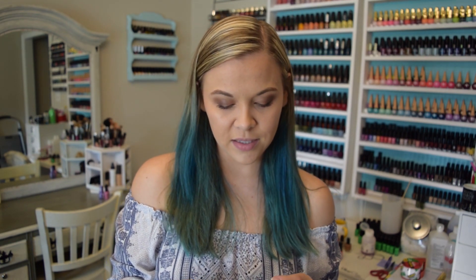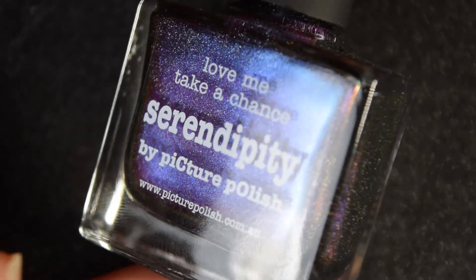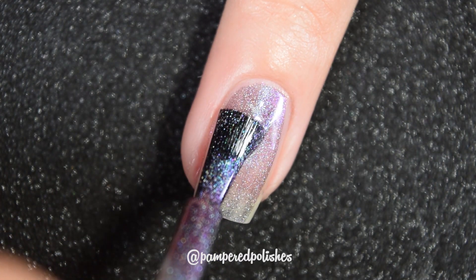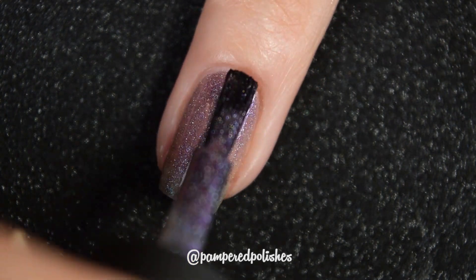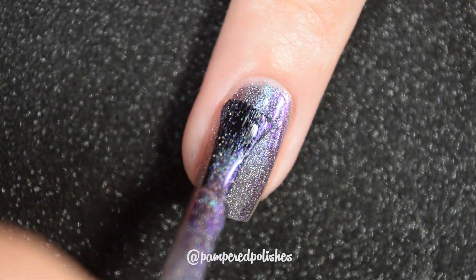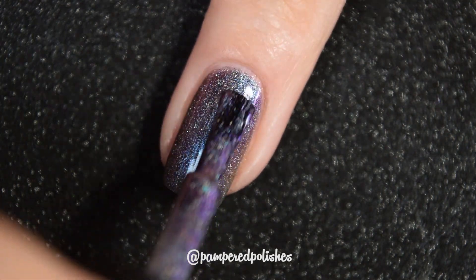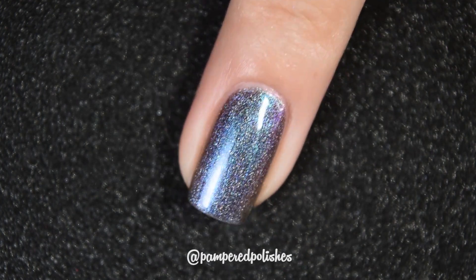Continuing on with these multi-chromes, we have Serendipity, and this one starts off with a teal base. It goes to a darker blue, a purple, and then a green at extreme angles. This one is also really good. All of these multi-chromes have the same formula, same finish, everything like that. They're very easy to use — no complaints, no running, pulling, or staining. They don't dry textured, and they're not hard to remove, even with the added element of the holographic micro flakies. They all laid very smooth. In my swatch photo you're going to see two coats of Serendipity and a glossy topcoat.